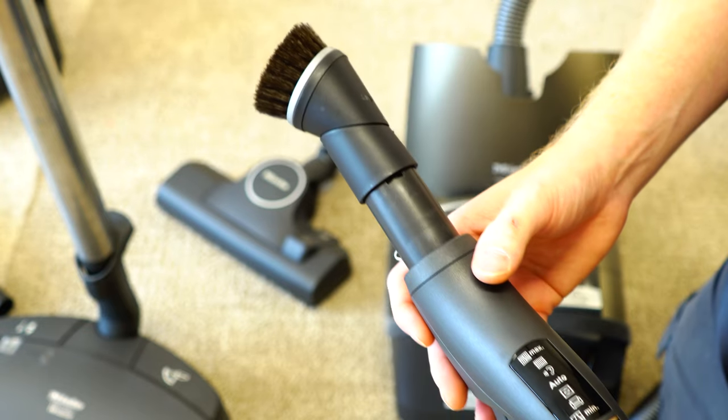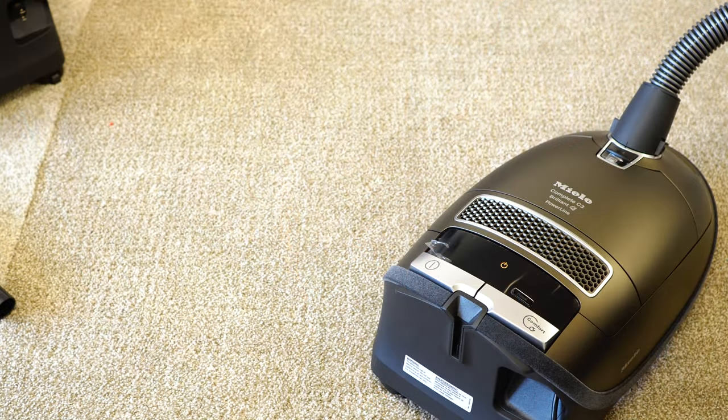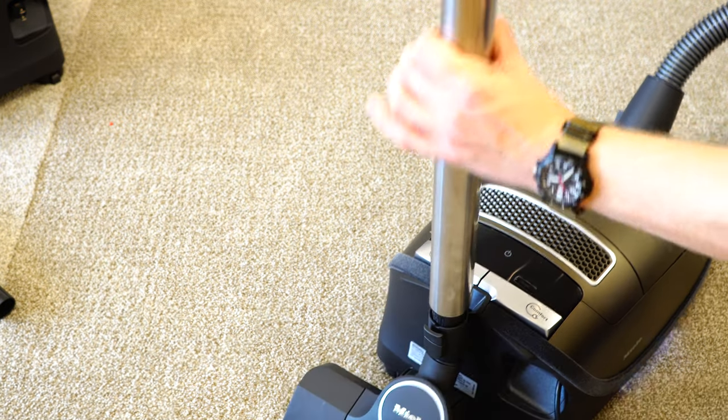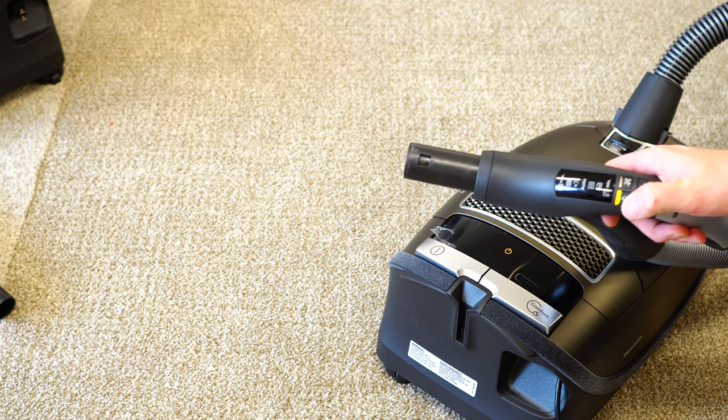When using the dusting brush is when it's most appropriate to turn the machine down to its minimum setting. The machine has a parking space in the rear, and if the machine is on and you set a floor tool in the parking space, it will shut off. Then you can resume using your hand controls.